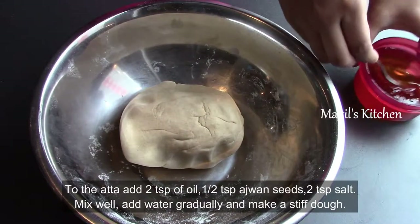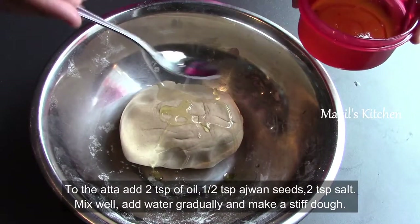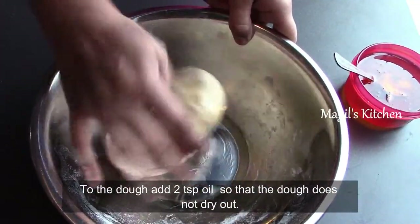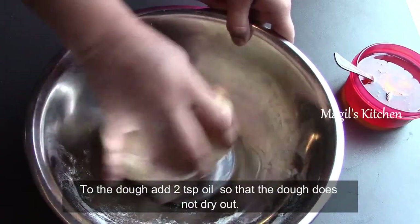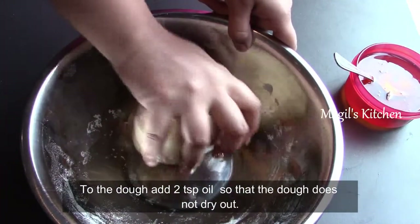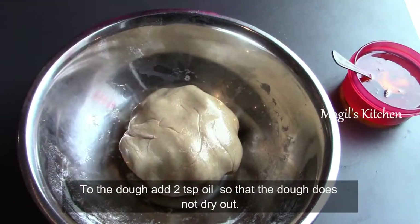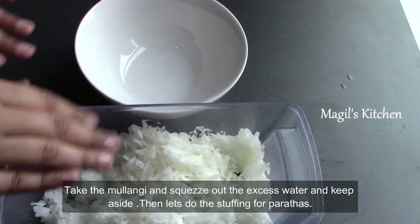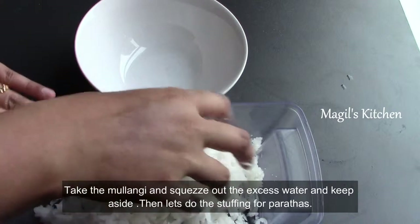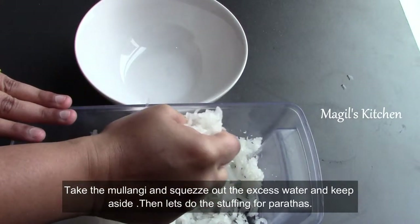We will put a little oil in the dough and coat it. It will be done in 15-20 minutes. After that, we will do the stuffing. Now we will mix in a bowl and after all the flour is in the dough, we will put it in a bowl.